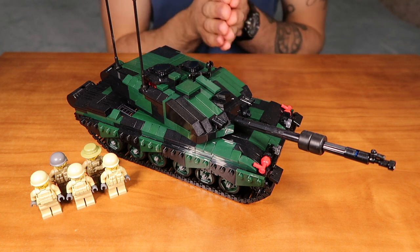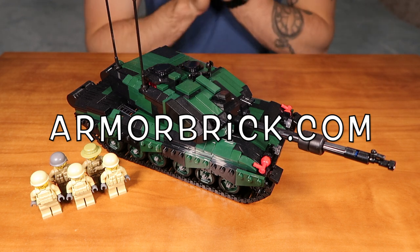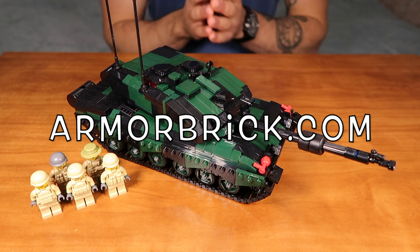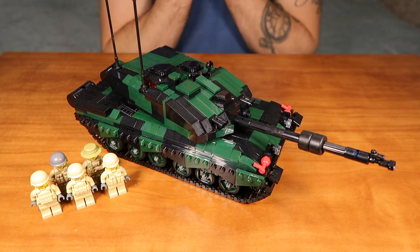This kit is available right now on our website, armorbrick.com. There are only 3 kits left, so if you want to get one, hurry up, because they sell out quickly. Alright, with that out of the way, let's begin with our review.